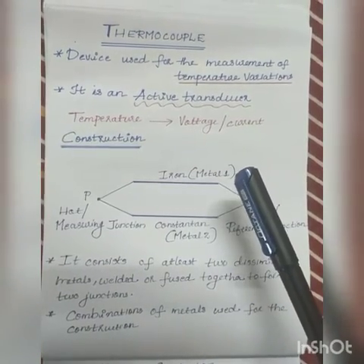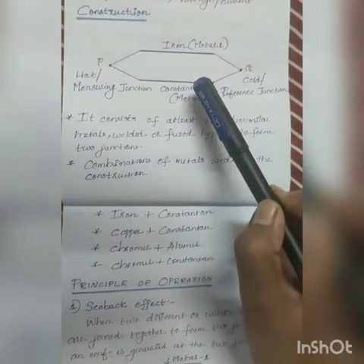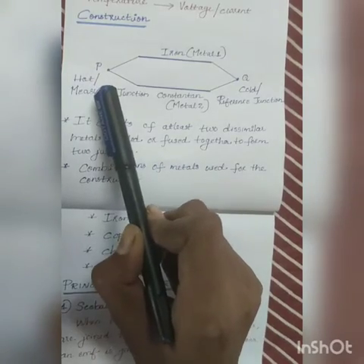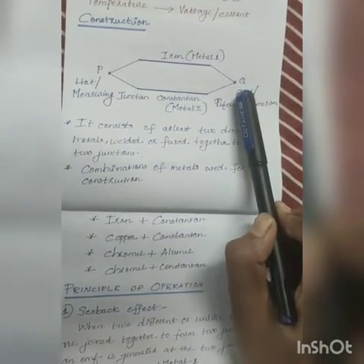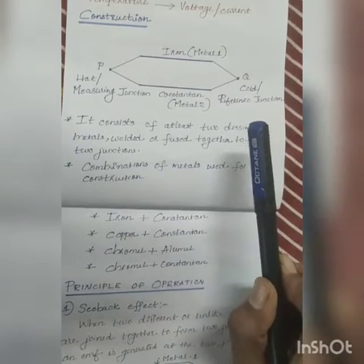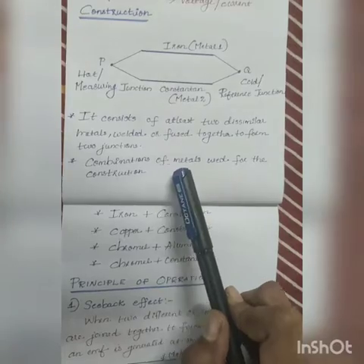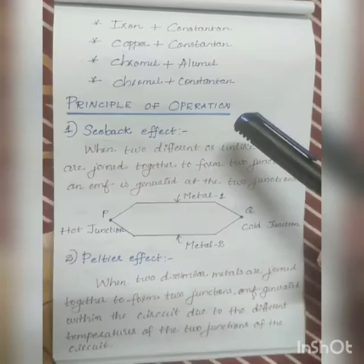Thermocouples are used for the measurement of temperature up to 1400 degrees Celsius. Moving to the construction, it consists of at least two dissimilar metals welded or fused together to form two junctions P and Q. One junction is connected to a body whose temperature is to be measured — this is called the hot or measuring junction. The other junction is connected to a body of known temperature, called the cold or reference junction. The reference junction temperature is usually zero degrees Celsius. Different combinations of metals used include iron-constantan, copper-constantan, etc.